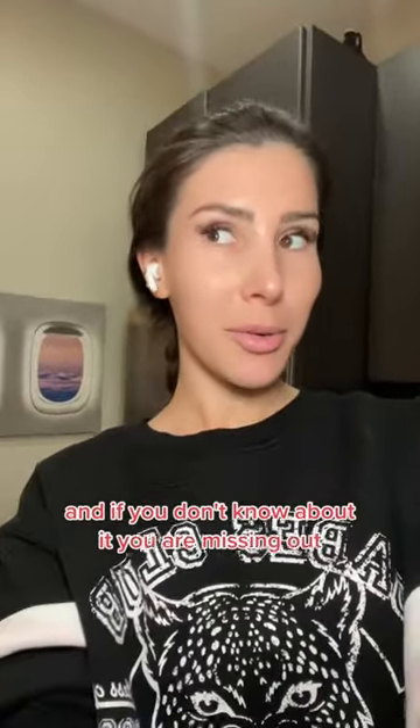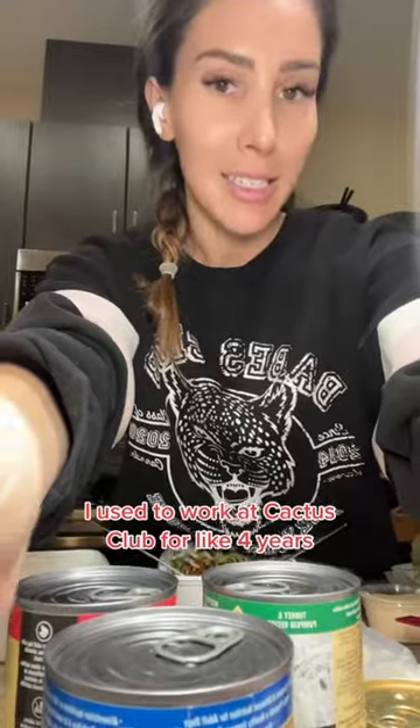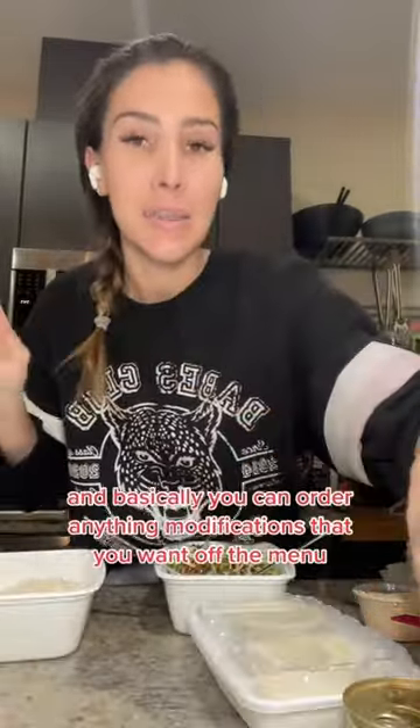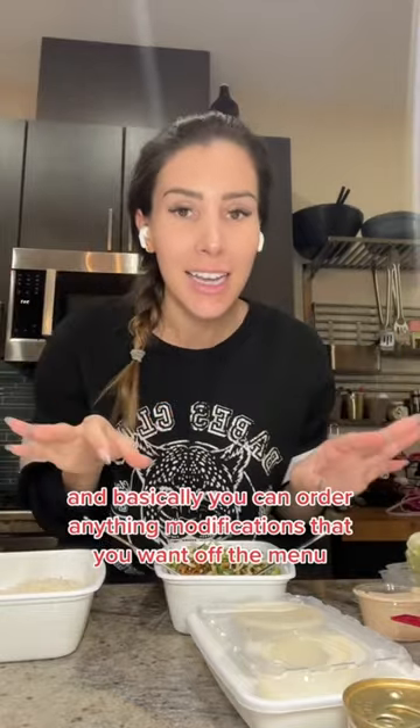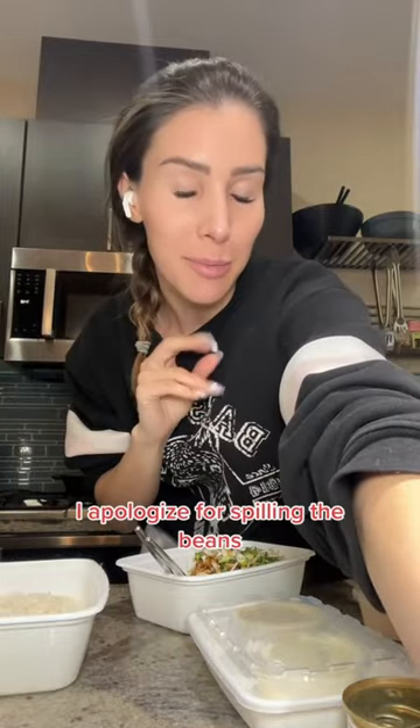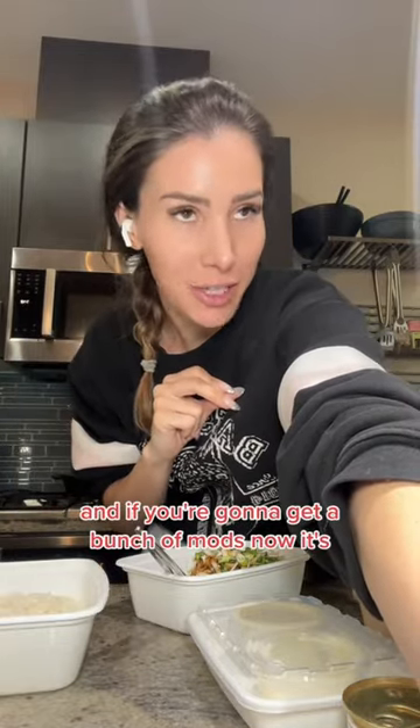Cactus Club has a secret menu, and if you don't know about it you are missing out. I used to work at Cactus Club for like four years — this has nothing to do with duck food — and basically you can order any modifications you want off the menu. They obviously don't advertise it, but anyone can do it. To anyone who still works there, I apologize for spilling the beans.